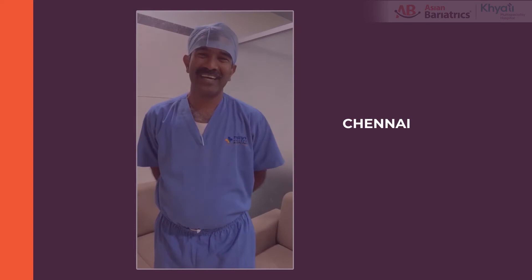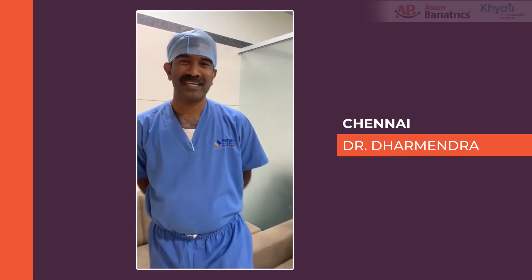Without these workshops, we were at the stage of unconsciously unconscious of his bariatric surgery. I am Dr. Dharmendra from Lifeline Hospital, Chennai.